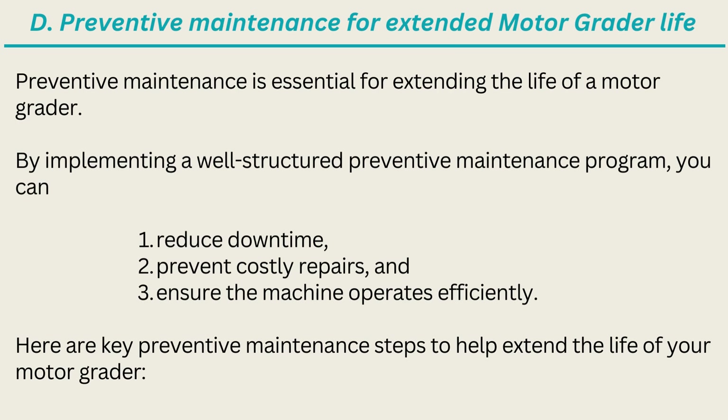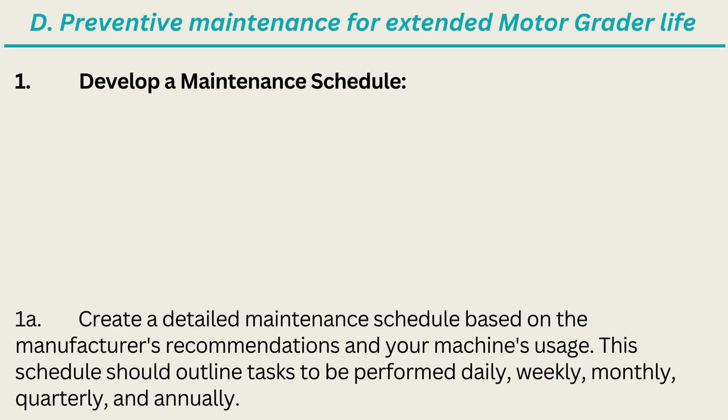Preventive maintenance is essential for extending the life of a motor grader. By implementing a well-structured preventive maintenance program, you can reduce downtime, prevent costly repairs, and ensure the machine operates efficiently. Here are key preventive maintenance steps to help extend the life of your motor grader. 1. Develop a Maintenance Schedule: Create a detailed maintenance schedule based on the manufacturer's recommendations and your machine's usage, outlining tasks to be performed daily, weekly, monthly, quarterly, and annually.